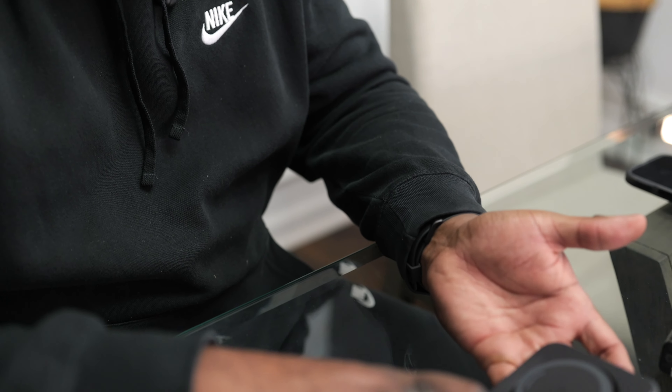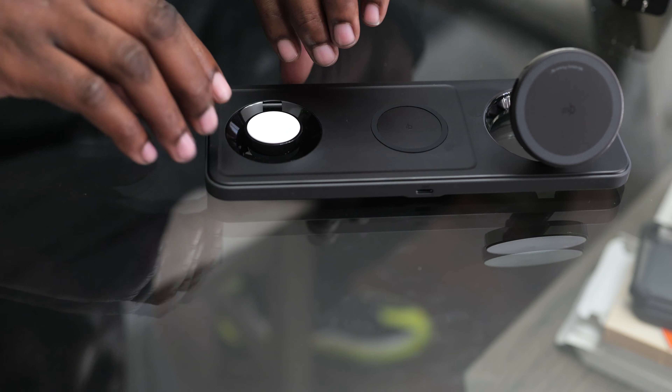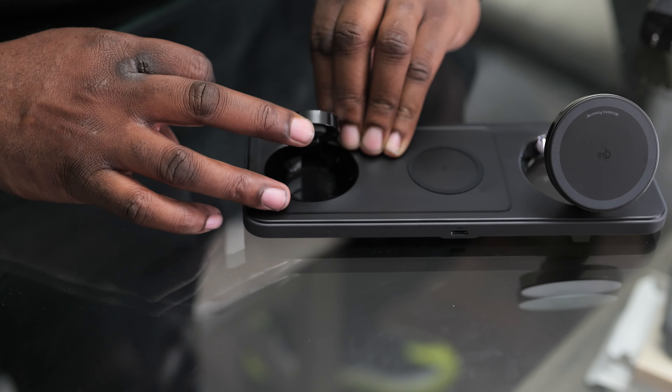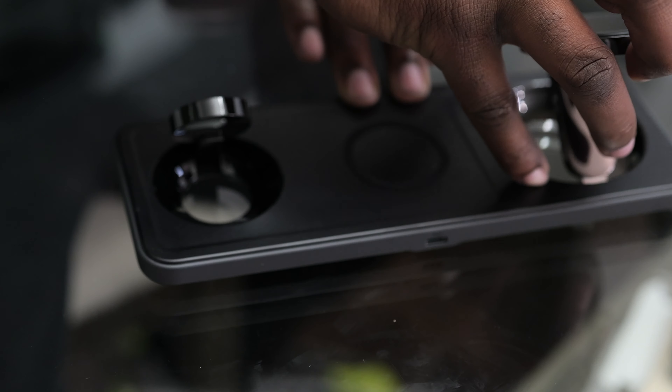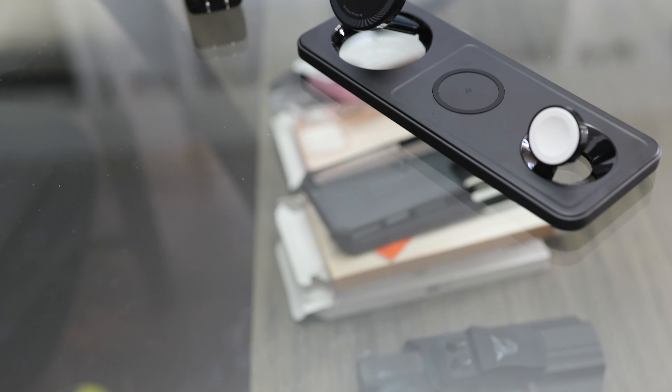Alright, let's go ahead and test the actual charger to see if it actually works. You have to fold this up like so, and then for your Apple Watch as well — okay, my bad, it folds towards you that way actually.